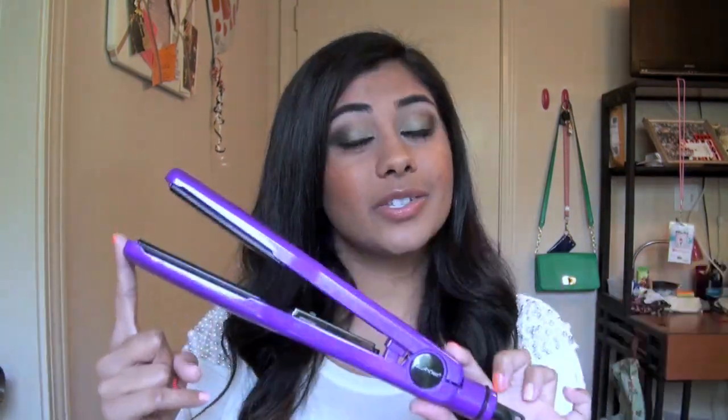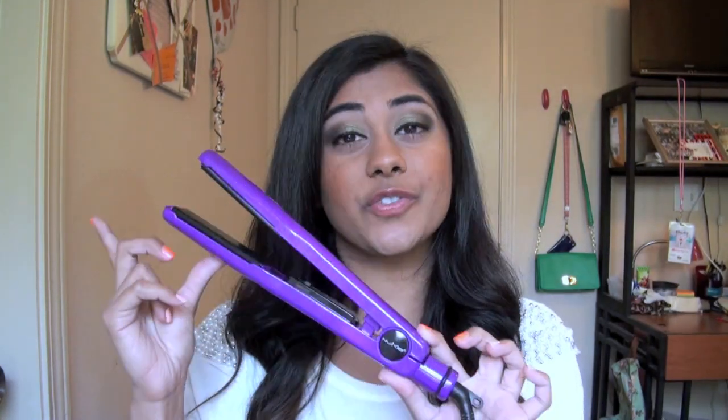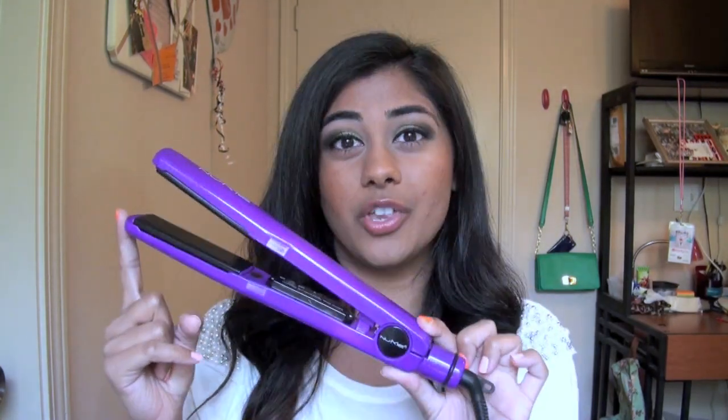As you guys can see, I absolutely love this iron and I honestly don't have much bad to say about it. Maybe the bigger plates are a deal breaker for some of you, but for me it just means I can flat iron more hair at once. This NuMe Couture Purple Flat Iron retails for $155 on the NuMe website.